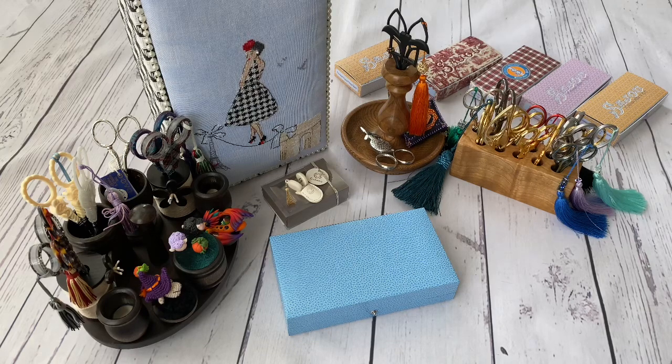First of all I'll start from the very beginning when I started cross stitching. I started cross stitching in 2013, it was October. When I started, my first kit was from Luca S, the Moldovan brand.